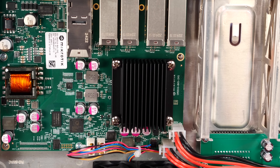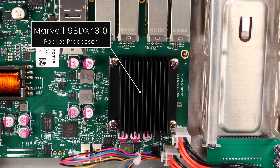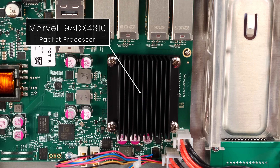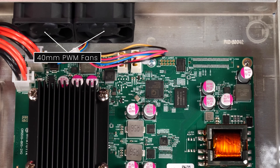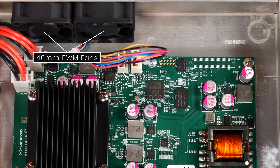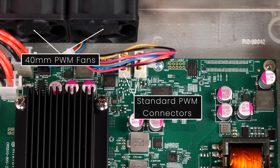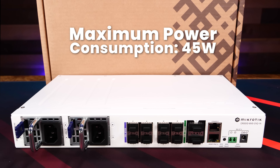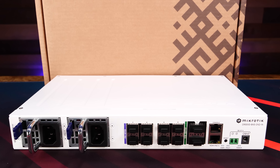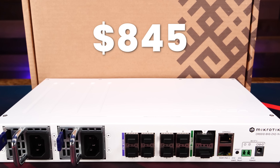Under the heatsink in the middle is the powerhouse of this switch: the Marvell 98DX4310 packet processor, which handles the heavy lifting of switching packets for the 400 gigabits of throughput available. The switch is actively cooled by two 40mm PWM fans, and it's nice to see standard PWM connectors used — you could swap them out for quieter ones if needed. For power consumption, fully fitted with transceivers, the CRS510 will consume a maximum of 45 watts. You can pick it up on Amazon right now for around $845 US, which honestly feels like a steal.